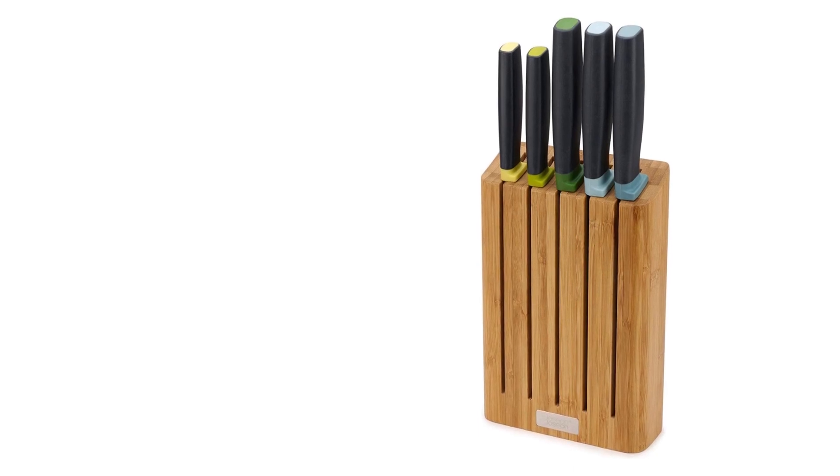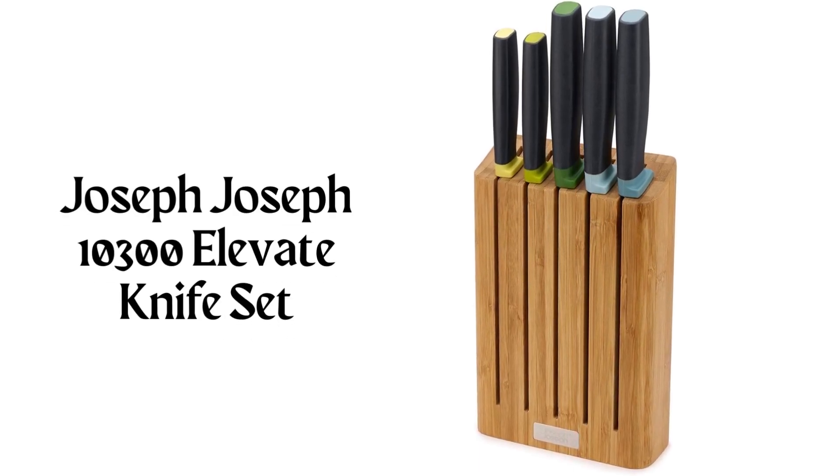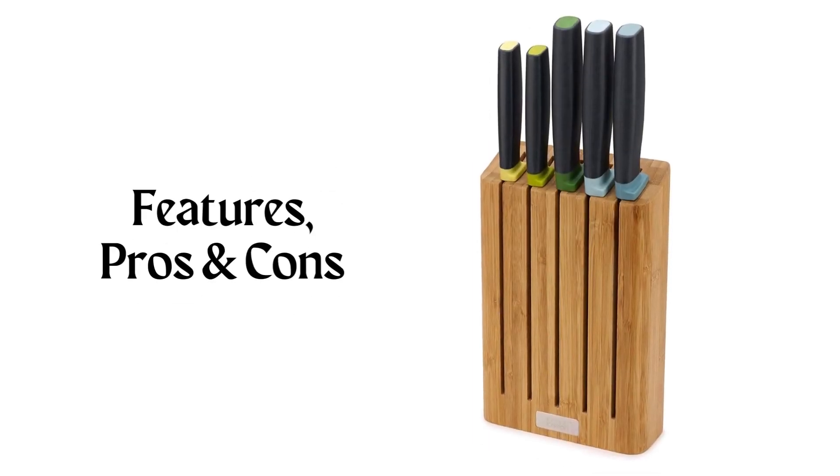Hey there! Welcome to Knife Solution. Discover the Joseph Joseph 10,300 Elevate Knife Set Review, highlighting its features, pros and cons.